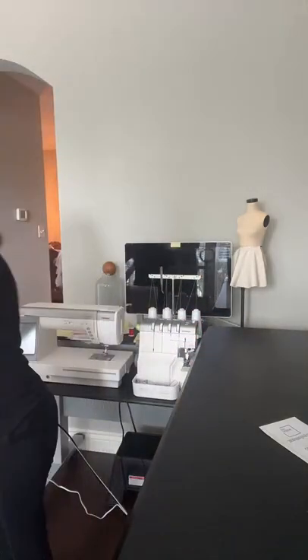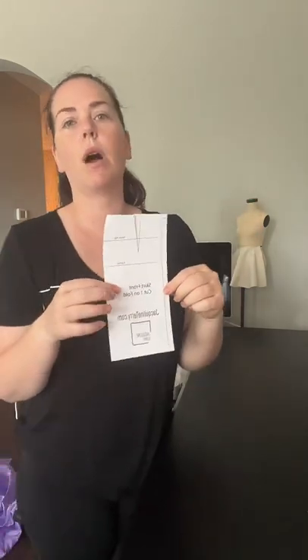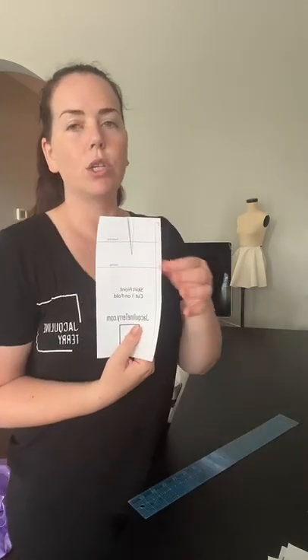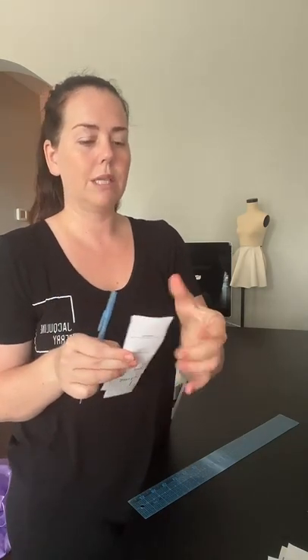If you don't have a skirt block, I'm going to show how to cut out the skirt for any measurements without having a block. When I say skirt block, I'm talking about a pattern that fits a body — you could make one for yourself, for your kid, for a client, for people on Etsy if they send you their measurements. I'm going to start with the flat pattern method — the slash and spread method — just recapping what I showed last week, but this week with a bit more detail.